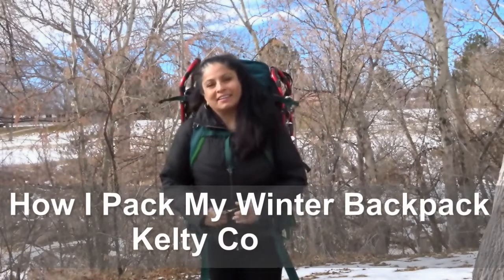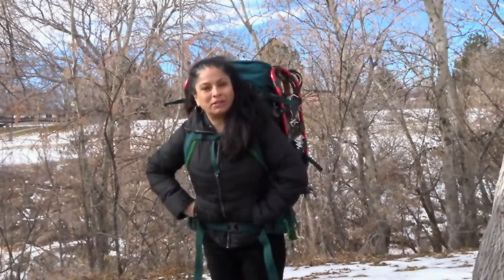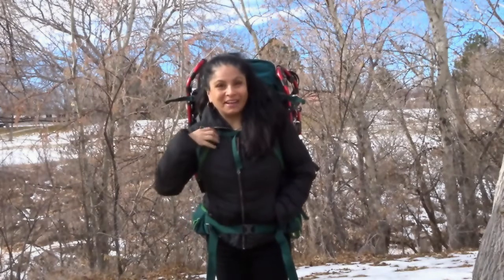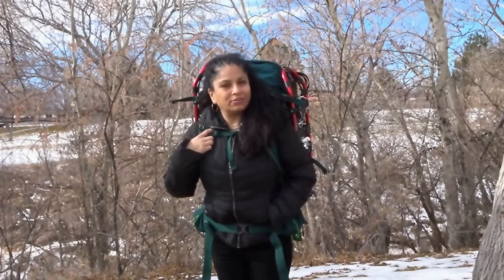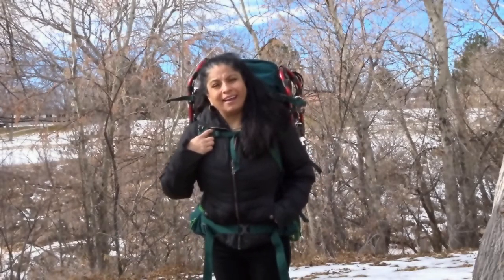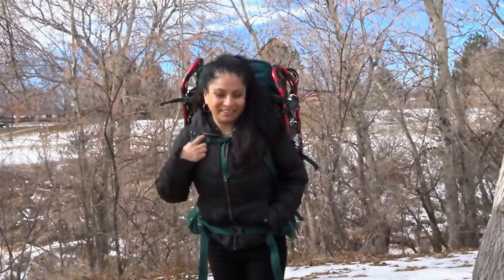Hi guys, this is Deb Campos. Today I wanted to take a few minutes to show you how I pack my winter backpack — all the things I need for usually zero degree or sub-zero temperatures. It has snowed a lot here in Utah. The bag I carry is big but very comfortable. This is the Kelty Coyote 80, and it has more than enough room for all my winter gear.